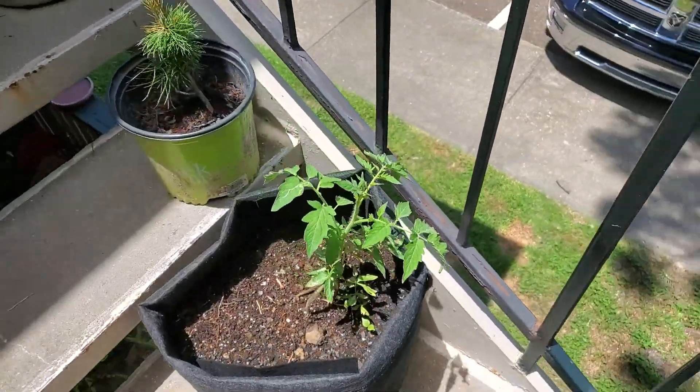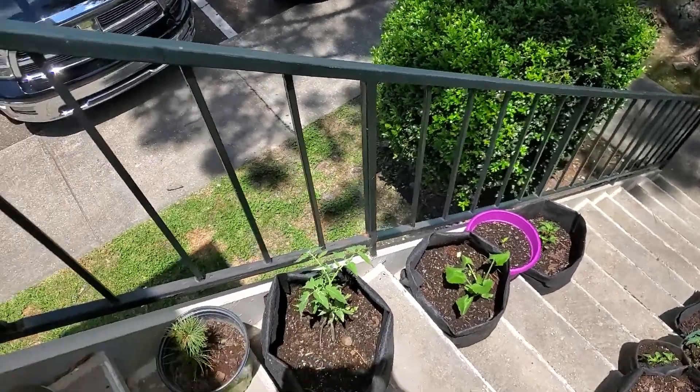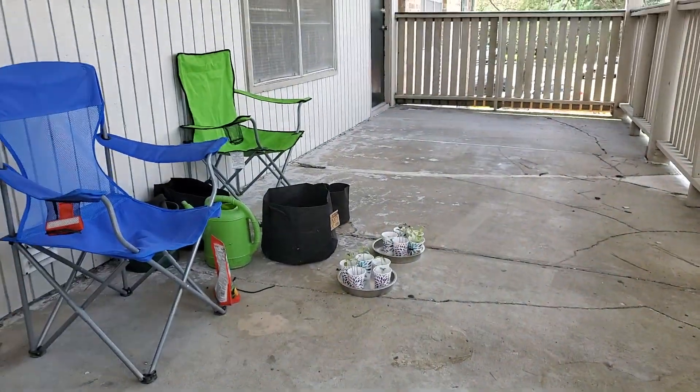So that is my apartment friendly, super cheap container garden. I hope you like this video — leave a like, leave a comment, and thank you so much for watching!